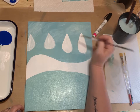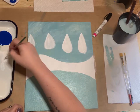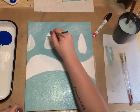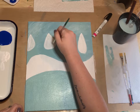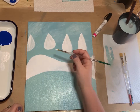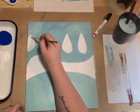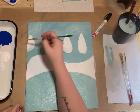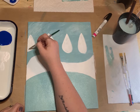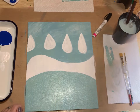Getting my second and third tree going here — get those filled in so they can get good and dry. Now we're ready to tackle those cows. I'm going to let them dry just a little bit more.